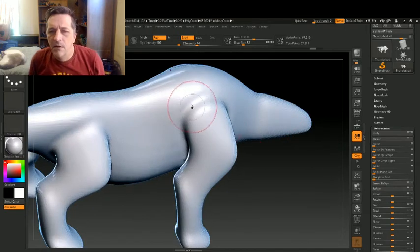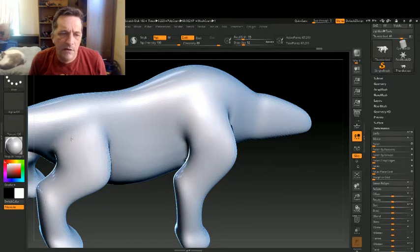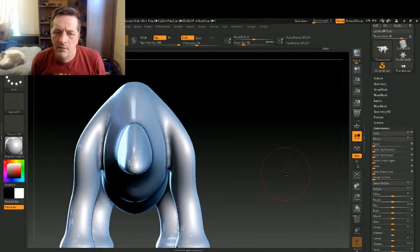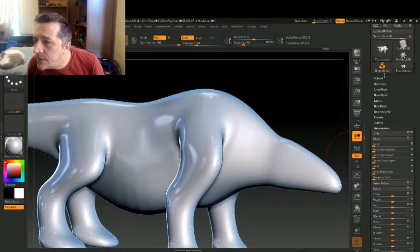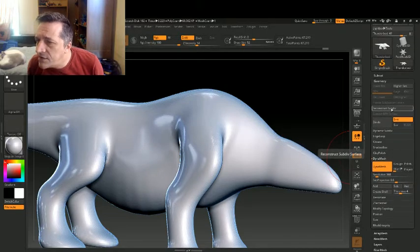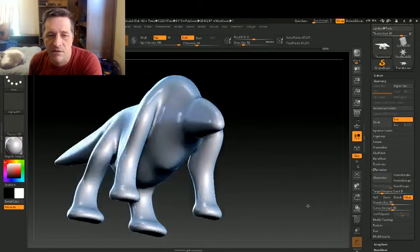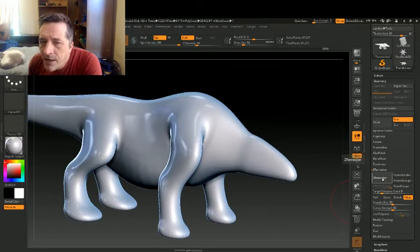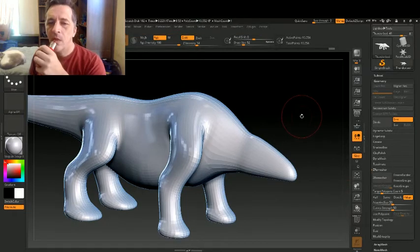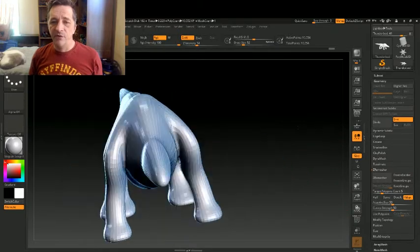We're going to smooth out the shoulder area and the hip area. The next thing we're going to do — do we have reconstruct subdivision? Nope, can't do it — it's got triangles. So instead we're going to ZRemesh. What ZRemesh does is it recreates topology. And we're down to ten thousand polygons — that's something I can work with for doing basic shaping and sculpting now.